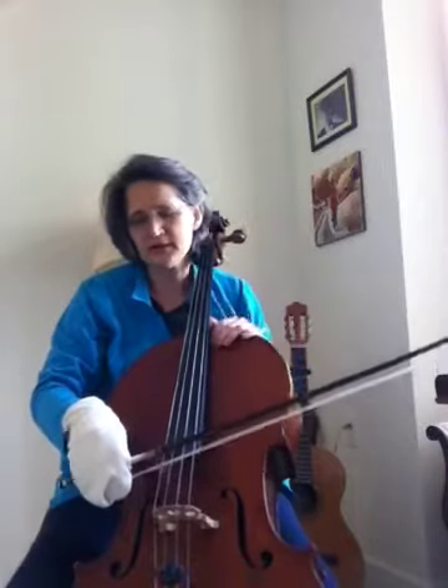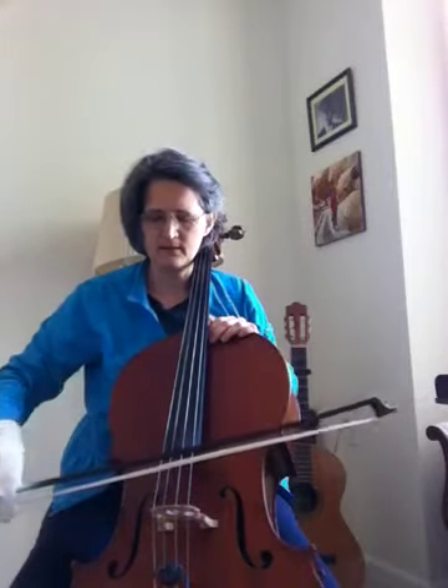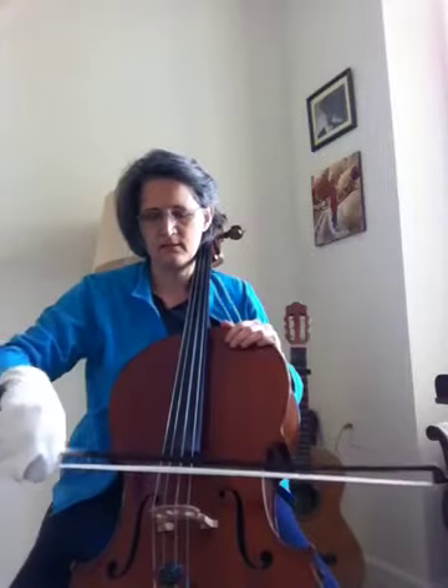Just play some open strings. Let's try something like Gs and Ds. Then take the mitten off and do the same thing, noticing what your fingers are feeling.